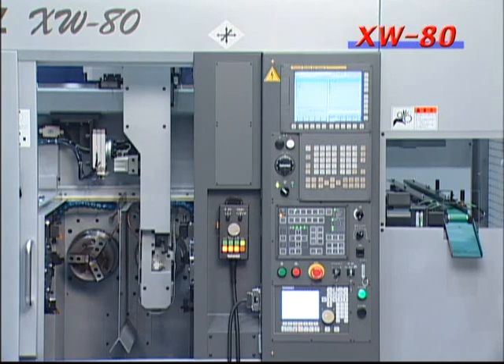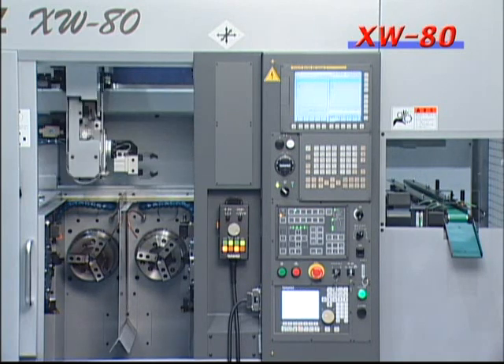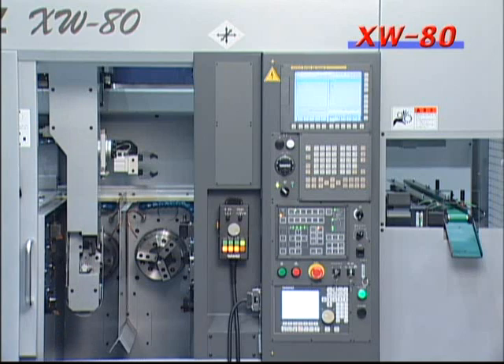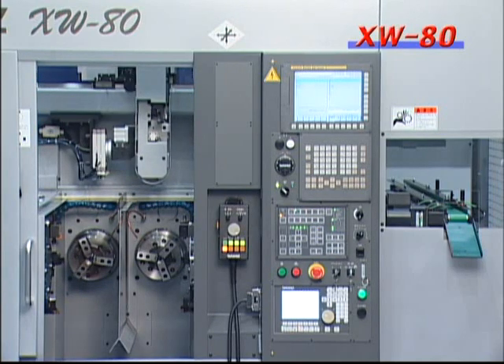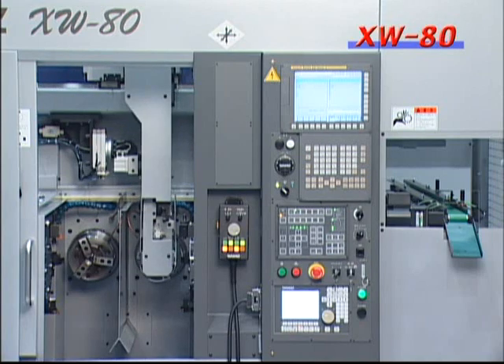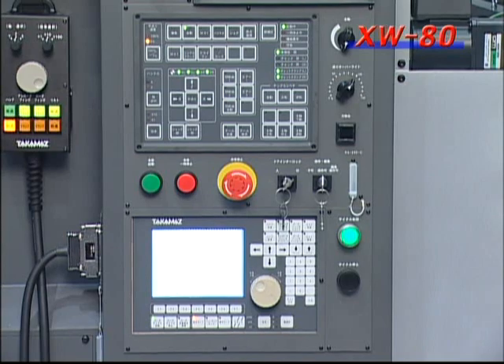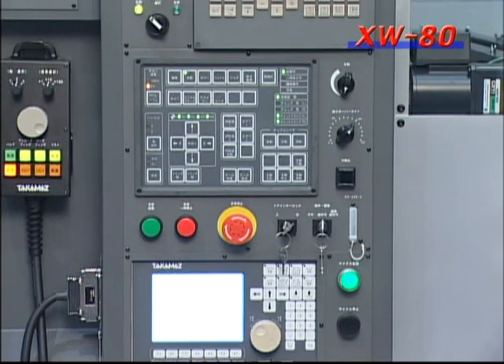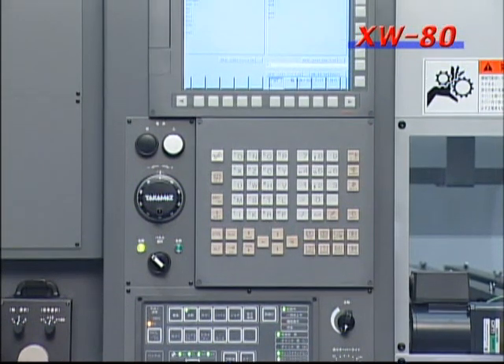This machine is equipped with a high-speed 3-axis loader. The shorter strokes of each axis and the fact that the loader hands swing inside the machine make the cycle time shorter. Equipped with the latest control unit, it can move all parts smoothly in nanometer increments, increasing machining accuracy.